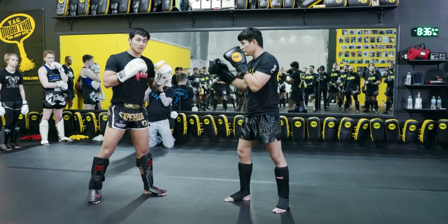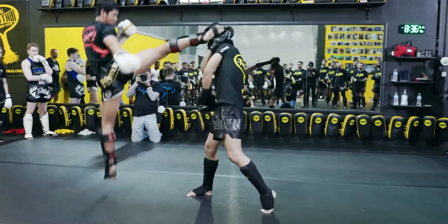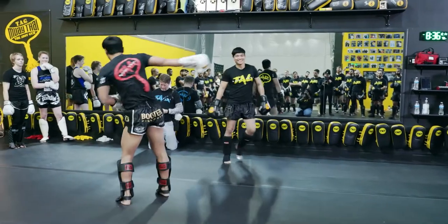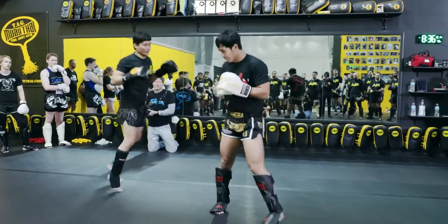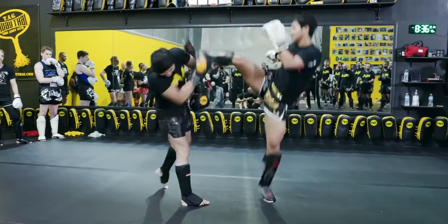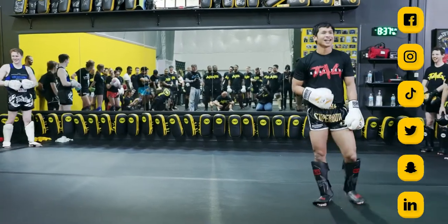And then today, what you're going to do — one, two. He's going to punch, I hook, and then jump. If I try to jump and then turn. One more time — this way. One, two, three.